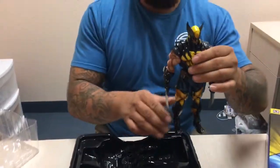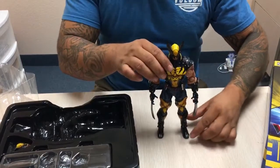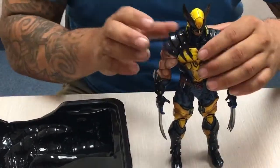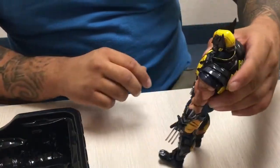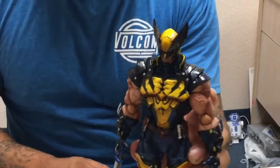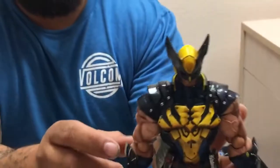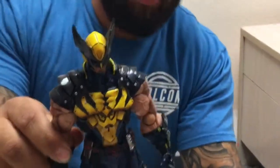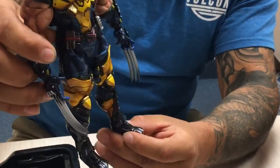This is awesome. This has got to be one of the coolest action figures I've ever seen. Just the colors alone — I don't know if you can get that on camera. The detail to the suit, the claws — look how long the claws are. The claws almost go down to his ankles. Definitely rad.